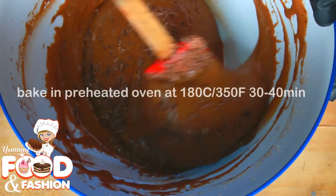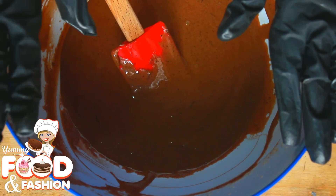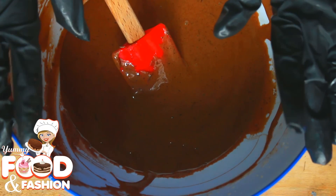Bake at 180 degrees Celsius. You can bake the cake for about 14 minutes.